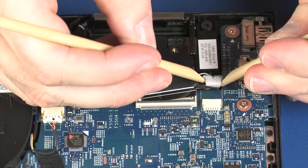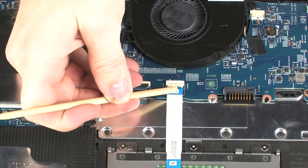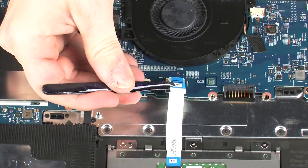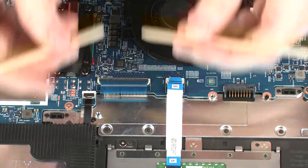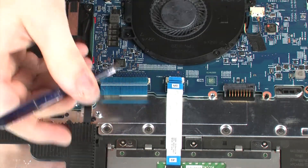Disconnect the speaker cable from its connector on the system board. Using minimal force, lift the locking bar up on the touchpad board ZIF connector and disconnect the touchpad board ribbon cable from the system board. Using minimal force, lift the locking bar up on the keyboard ZIF connector and disconnect the keyboard ribbon cable from the system board.